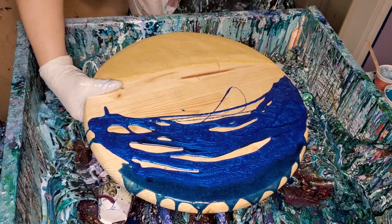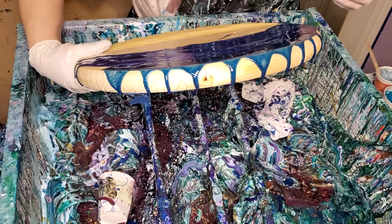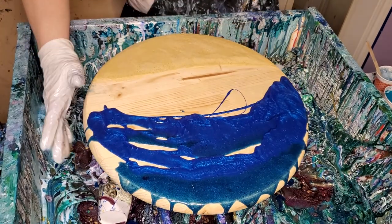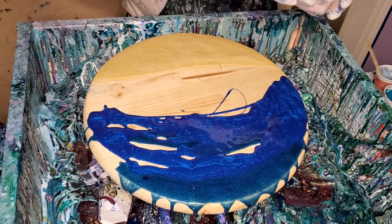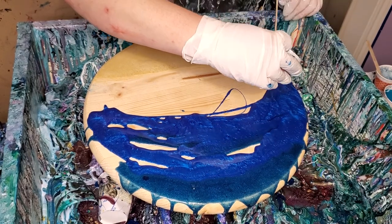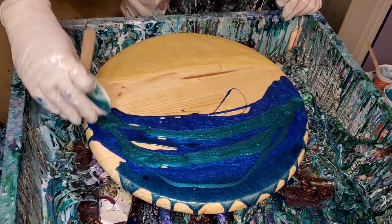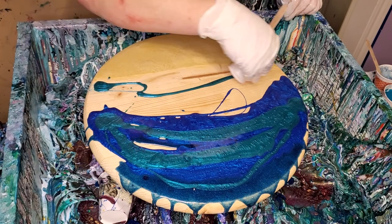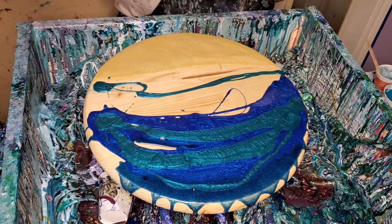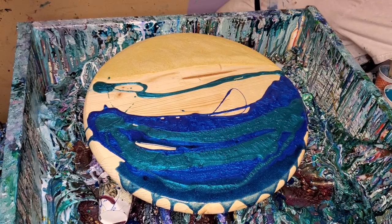Okay, so you've got Prussian blue as the top pigment, and that other one is sapphire by Color Art. This is some — teal.